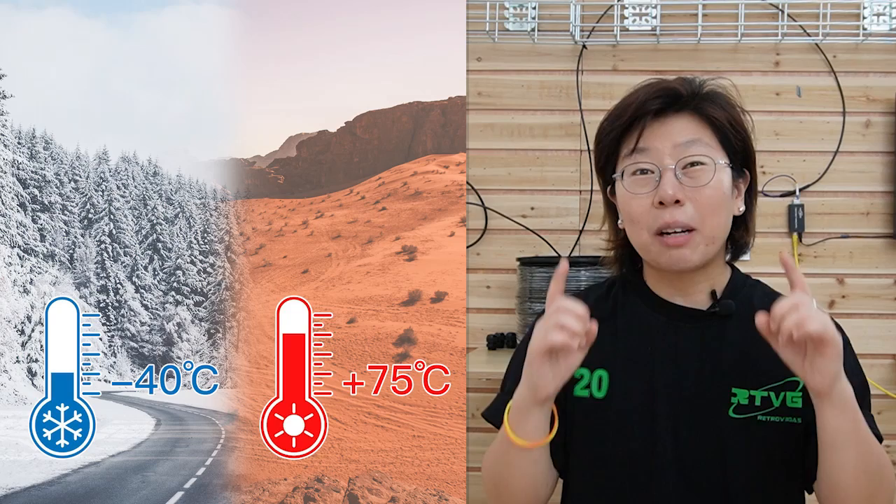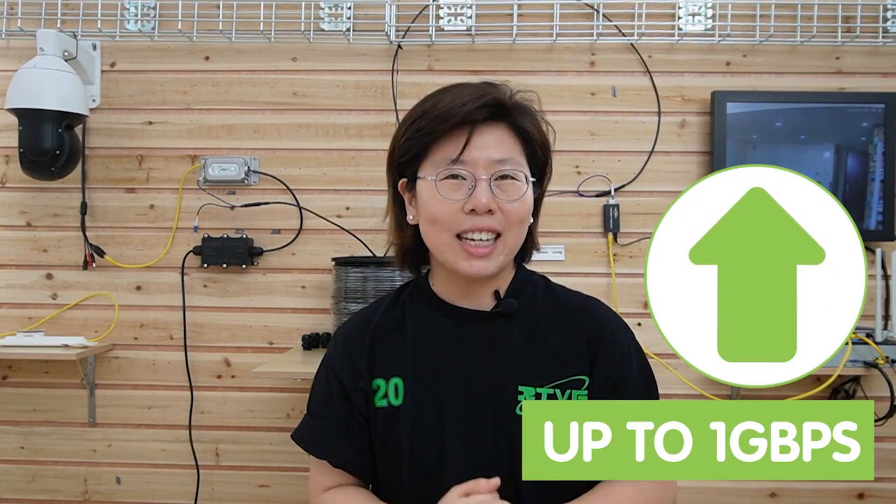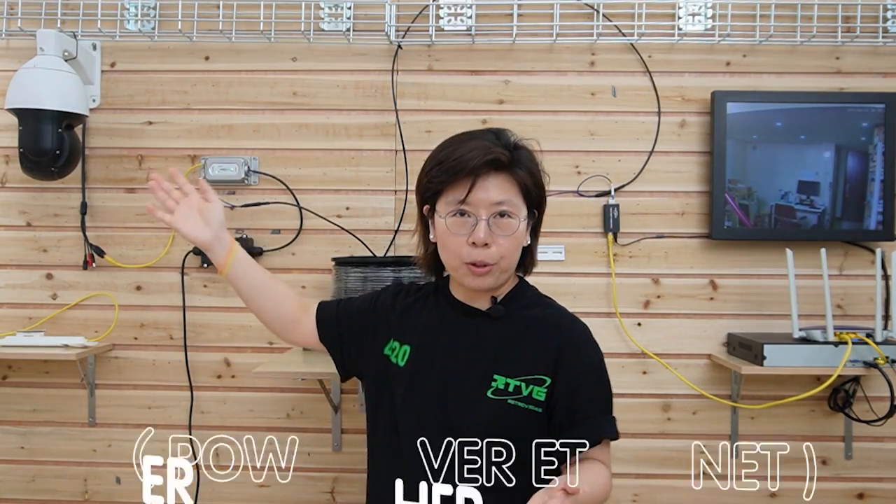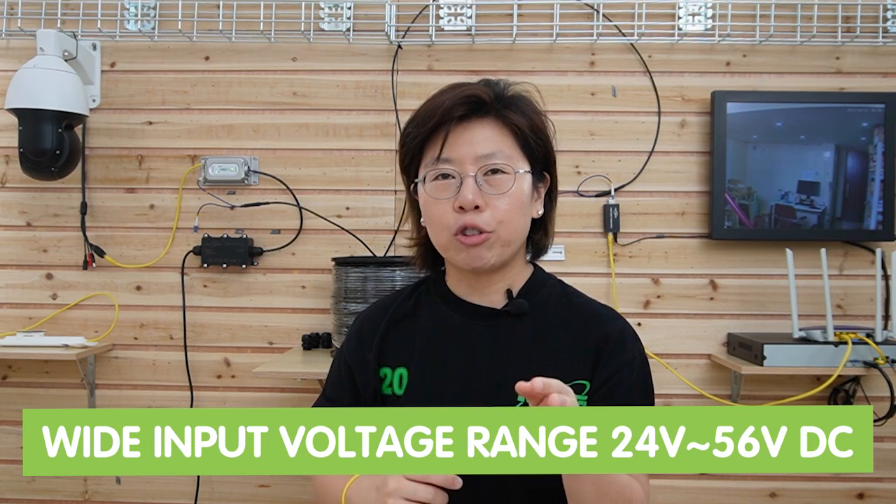Here are a few more tips for you. This is the outdoor version media converter, so it can work under harsh environments. The working temperature range is from minus 40 degrees up to 75 degrees Celsius. It also provides up to 1 gigabit per second data transfer rate. It has a separate power supply unit because it supports PoE, with a wide input voltage range from 24 volts to 56 volts DC, and supports up to 30 watts of power output maximum.